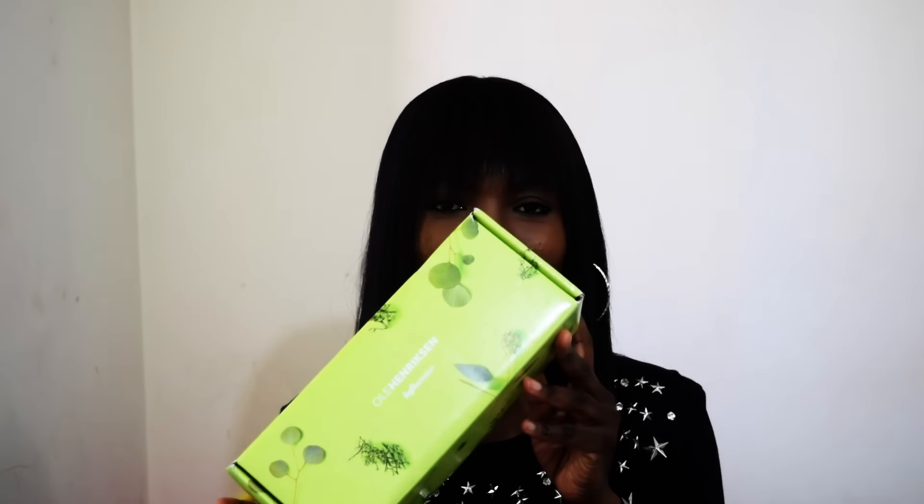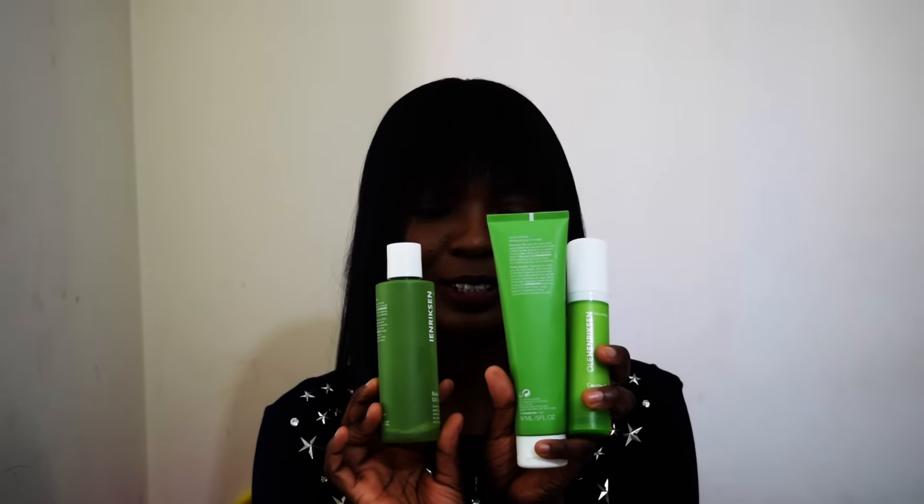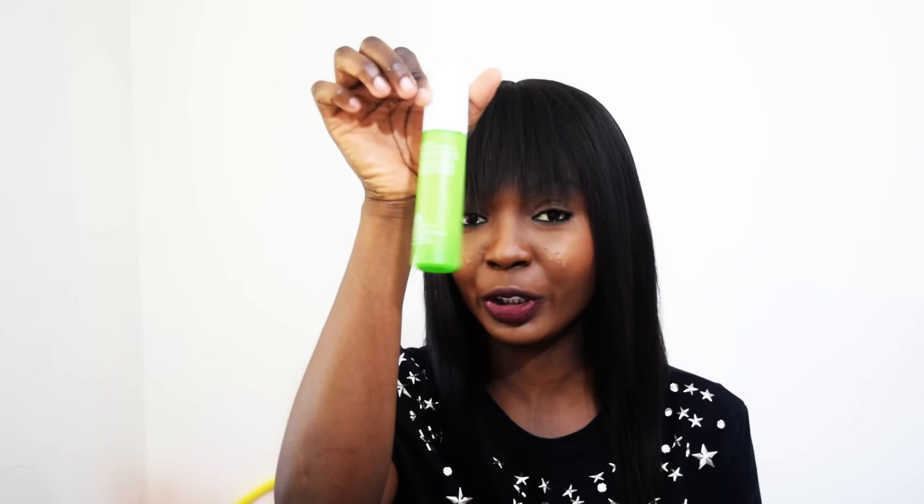They sent me the three-step system for oily skin, and it came in very cute packaging. It's a three-step system: you have your cleanser, your toner, and your moisturizer.